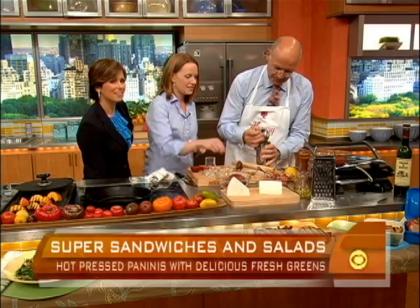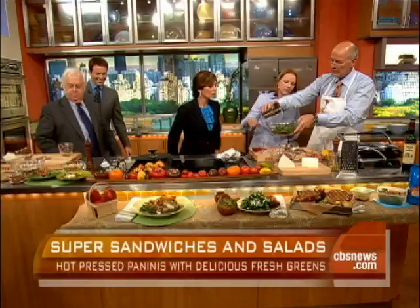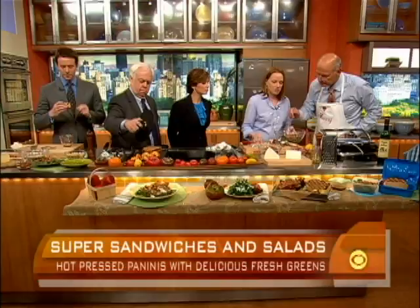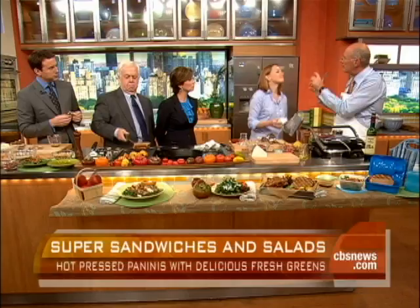Looks good. Pour right over the greens. The greens in here are a little bit of torn mint leaves, parsley, and some nice watercress. So we'll just mix that up — looks so good. Your brand new restaurant in San Francisco is going to open this fall. In 30 seconds or less, what do you want to achieve there? Small, comfortable, casual neighborhood restaurant. Delicious food.